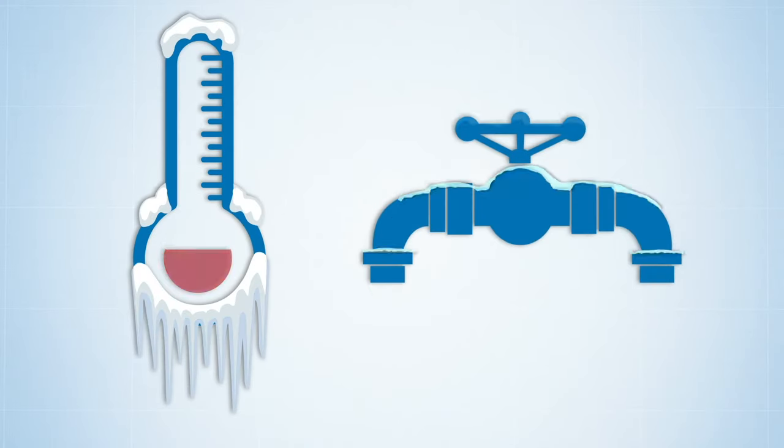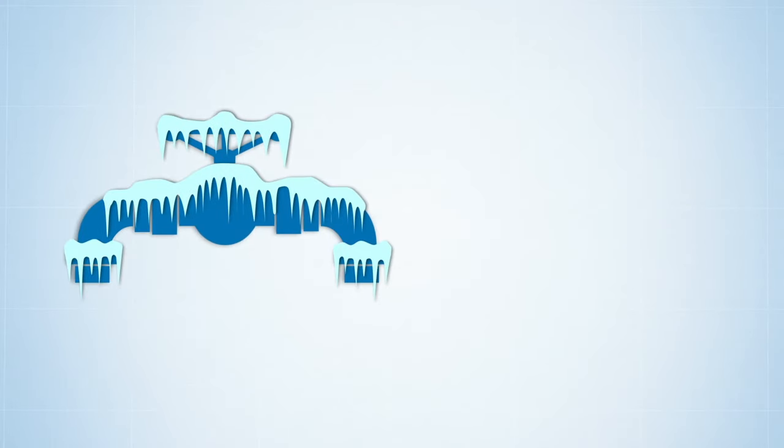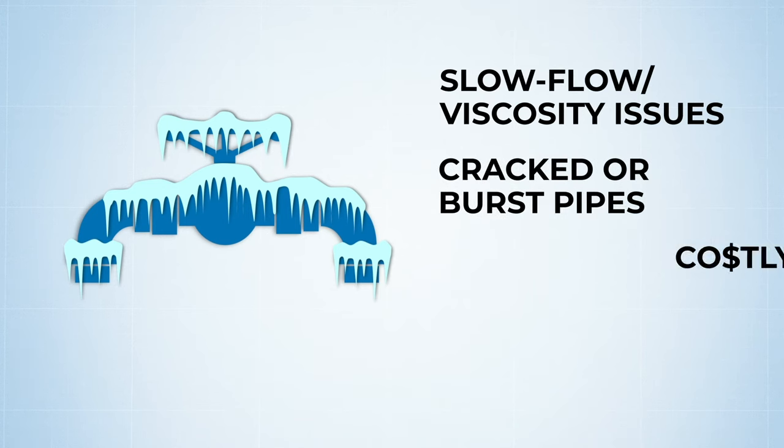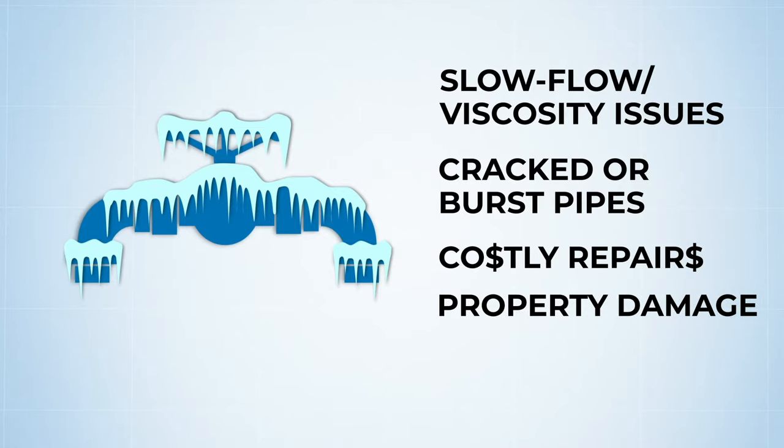When temperatures drop, pipes carrying liquids are susceptible to freezing, resulting in slow flow viscosity issues, or even worse, your pipes can crack or burst, resulting in costly repairs, property damage, and downtime.